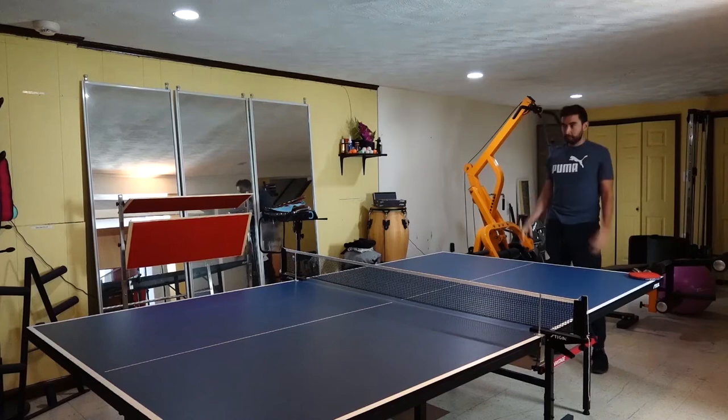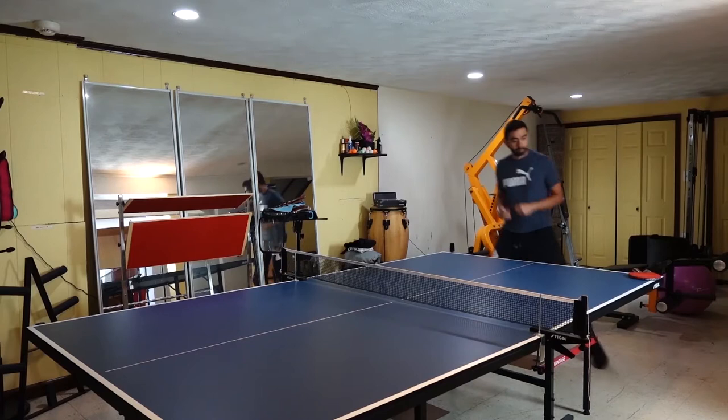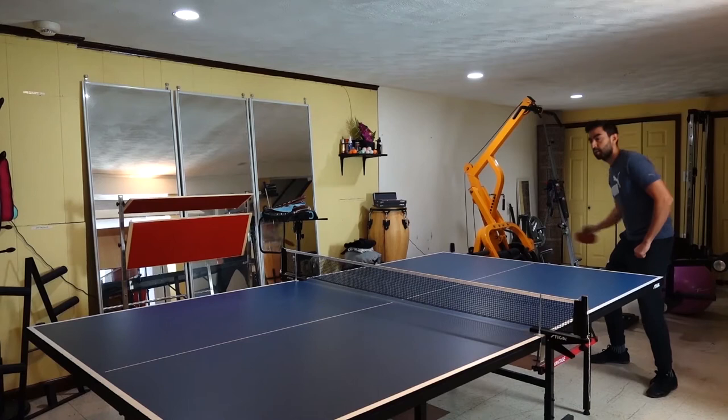Hello guys, welcome to another table tennis training session. The purpose of these tutorials is to tell you about the mistakes that I have been making while learning to play table tennis, and also I want to show you some of the equipment that I use and how I use it.